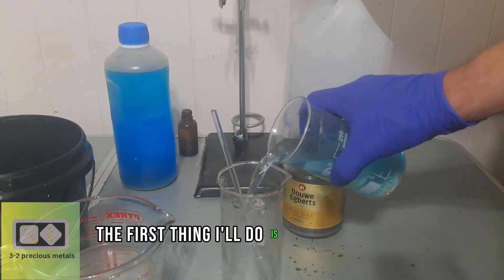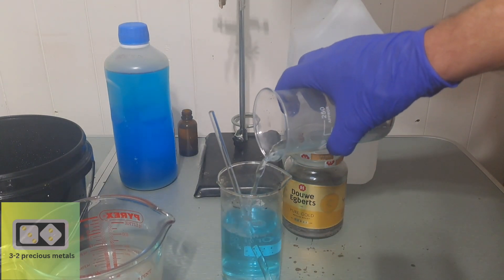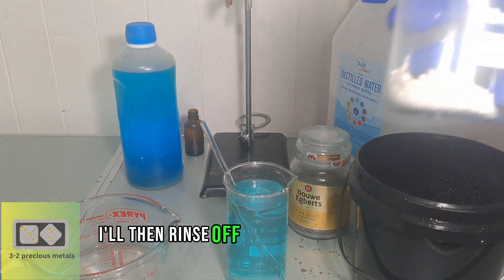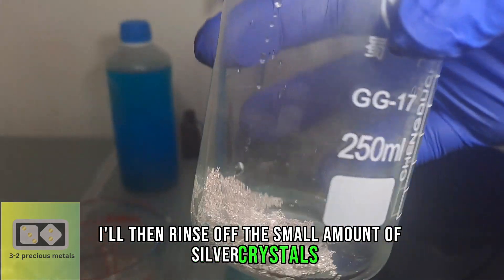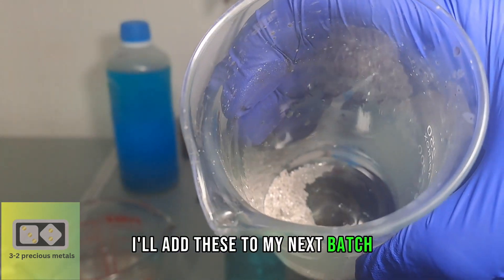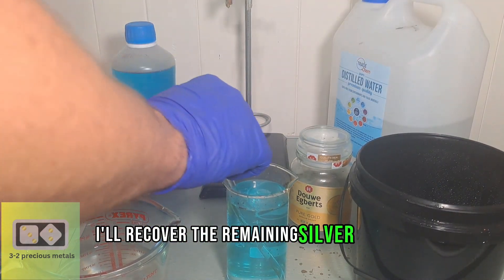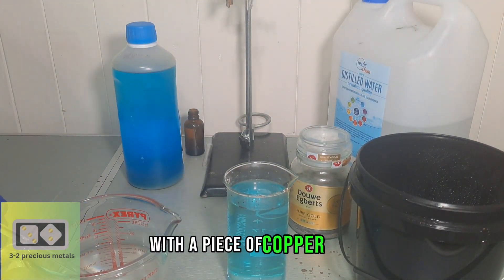The first thing I'll do is take this spent electrolyte and pour it into another beaker. I'll then rinse off the small amount of silver crystals and add these to my next batch. I'll recover the remaining silver in this solution with a piece of copper coil.